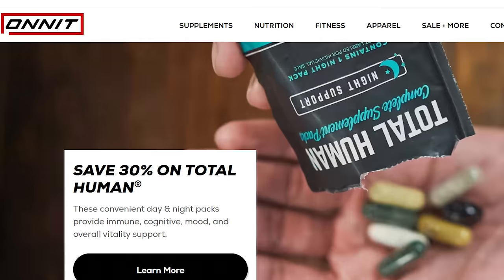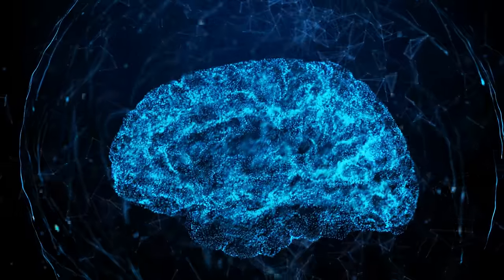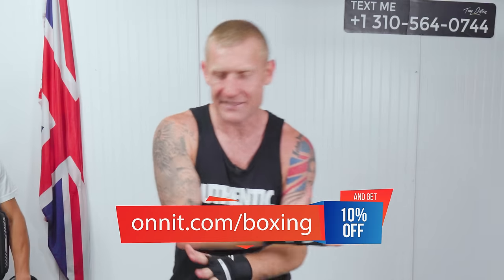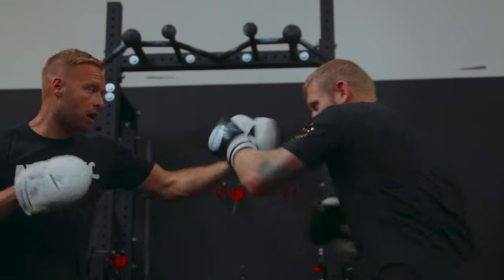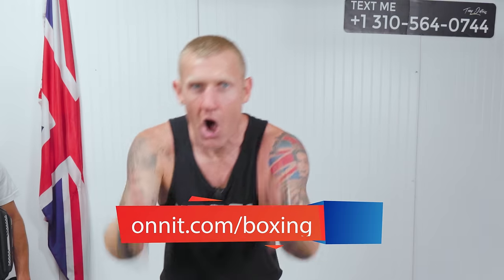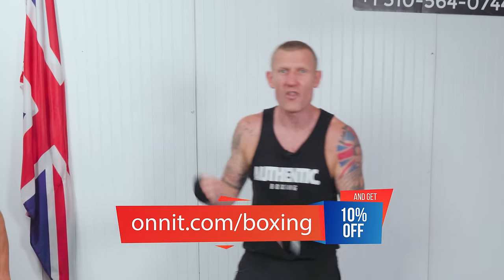First I just want to talk about the sponsor of today's video, which is Onnit — a supplement company that I swear by. There are so many BS supplement companies out there, so if you're going to take supplements for training, memory, focus, whatever it is, make sure you get a company that you trust. Onnit is that company for me. They're giving all my subscribers 10% off their entire website — go to onnit.com/boxing. They've got post-workouts, pre-workouts, Alpha Brain for memory and focus, and New Mood for stress.